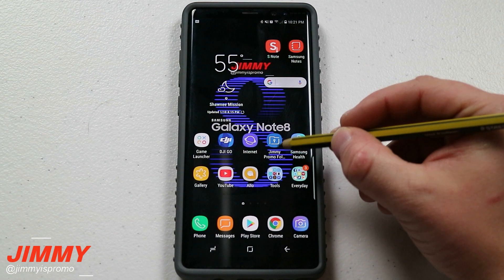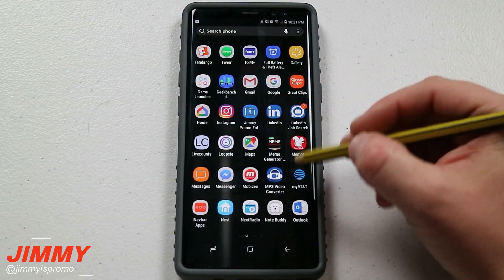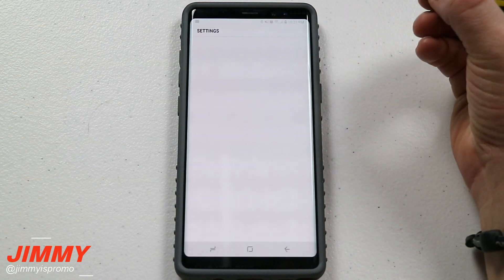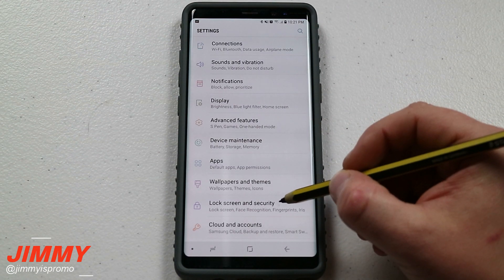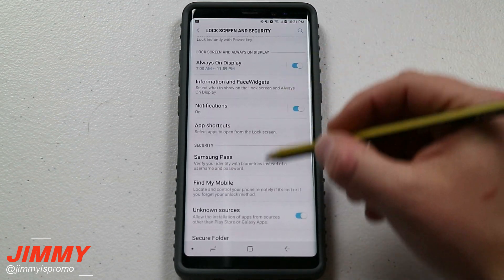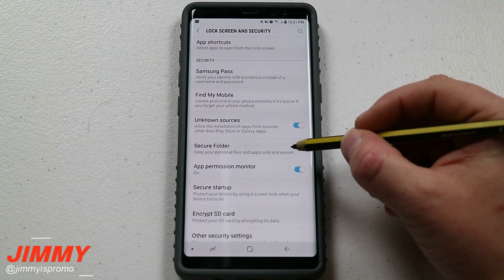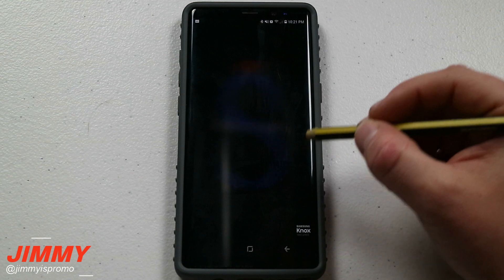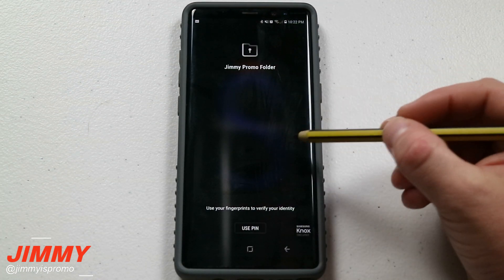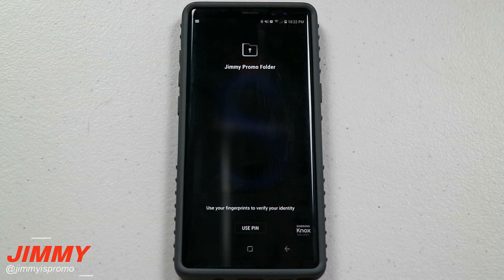Now if you do not see the secure folder icon on your home screen or even inside of your application tray, what you want to do is pull down the notifications panel, click on the settings icon, and then below there you're going to see where it says lock screen and security. Underneath lock screen and security, just scroll on down until you see the option for secure folder. Going in through the settings this way, once I put in my credentials it will go to the settings of secure folder, and then right after that I'll show you exactly what the application does.